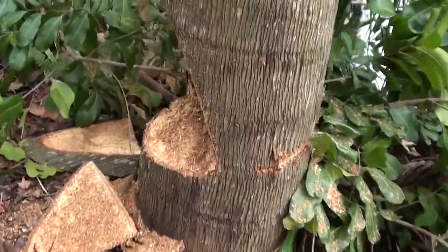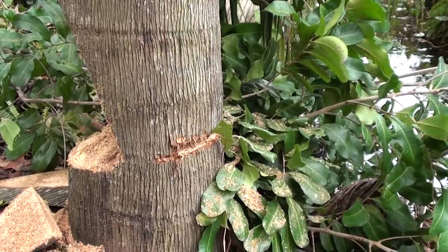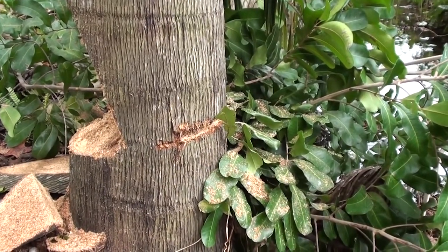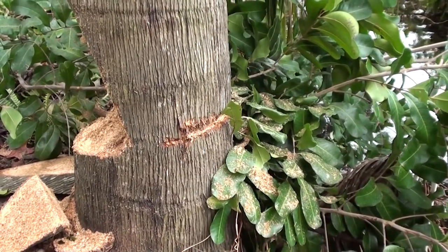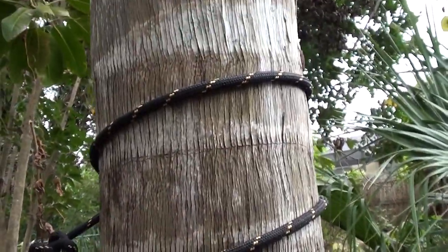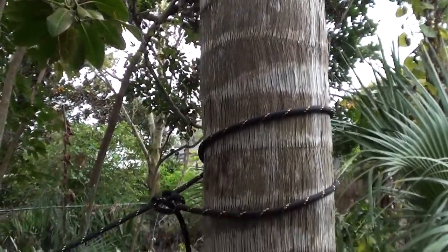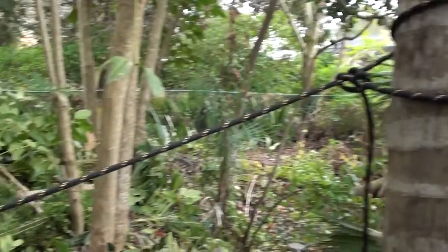I already notched this one - you can see I cut it and started cutting from the other side. I thought it was gonna go down and it's actually kind of wobbly if I push on it. I could probably pull it down now, but I'm just gonna go ahead and pull it down with the rope. So that's pretty much it.